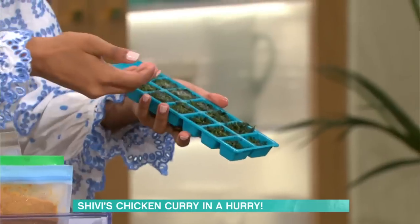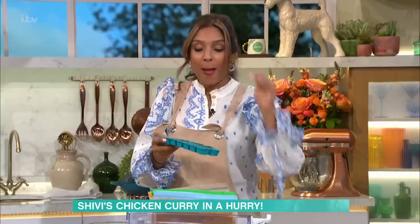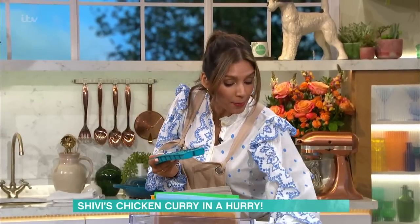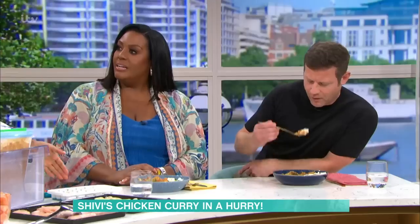Herbs. You buy herbs, use a bit, then find them at the back of the fridge growing fat and a bit wilty. When you buy them, immediately chop them up and pop about a tablespoon in each ice cube tray, so you know each cube is a tablespoon of herbs. I also use ice cube trays for pestos and pastes, leftover wine — it's great in sauces — stock, and lemon juice.